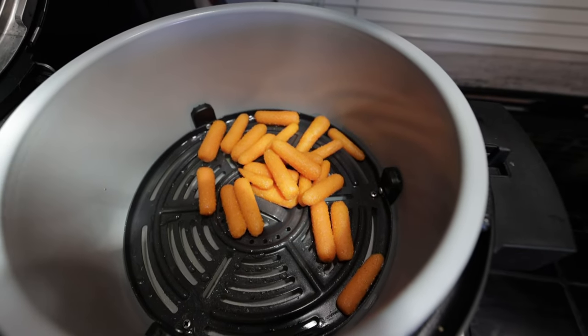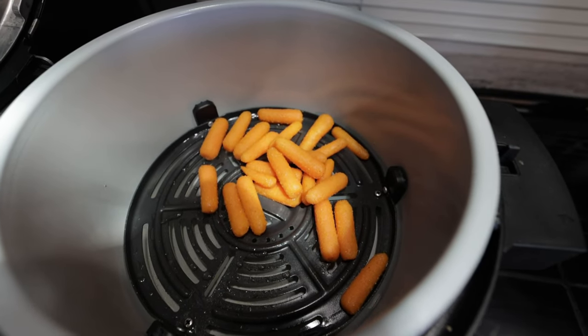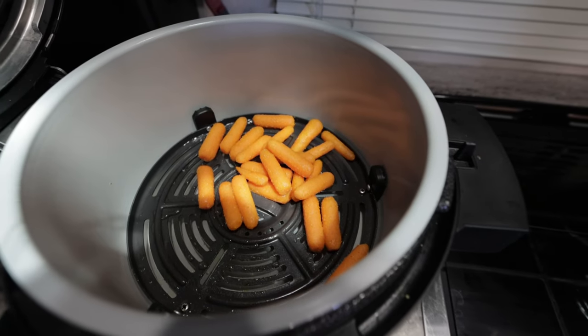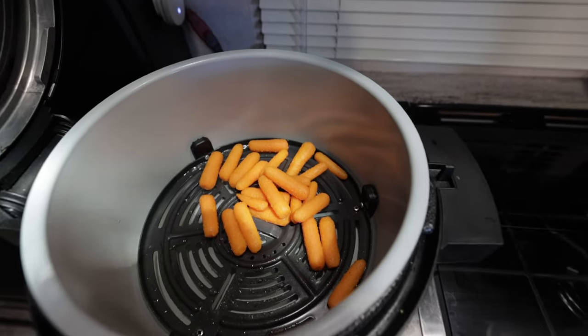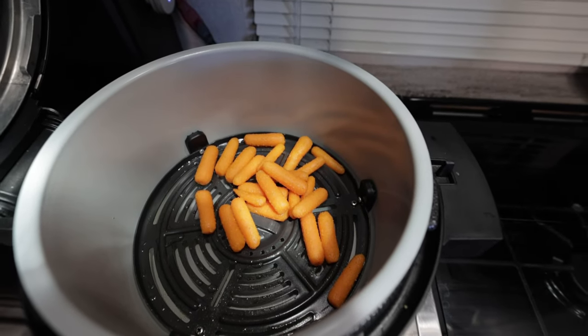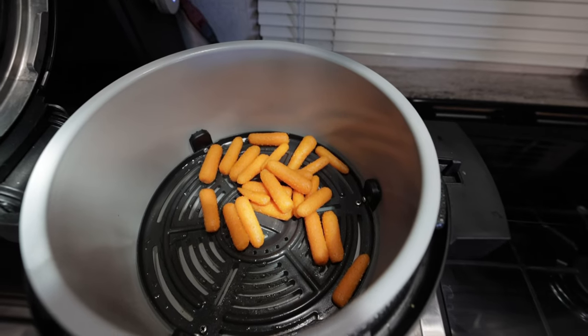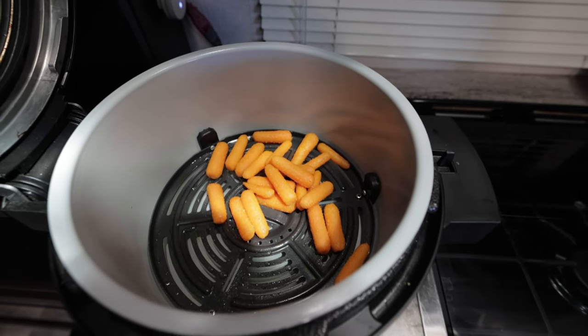We added about a cup of water to the bottom of the tray just to help them steam a little bit. You can certainly make more carrots than this — this is just about what Noah eats in the week. We've already made carrots for ourselves, so these are just for him.